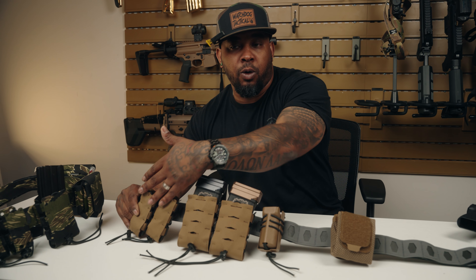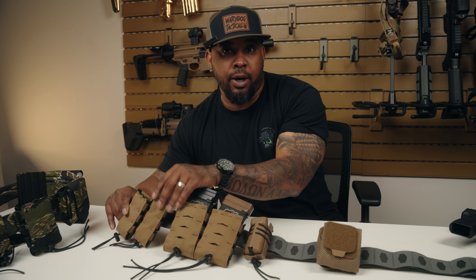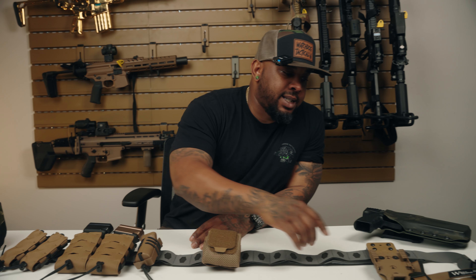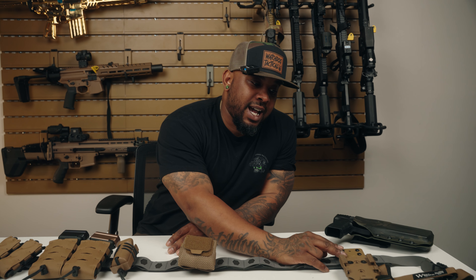This is the brand new Wilder Tactical Hitman — their minimalistic belt setup, and it definitely is minimalistic. They're using some space-age technology that nobody actually knows about. They made this belt super thin, super light, and still super strong all at the same time.